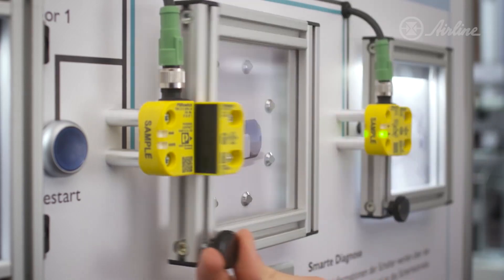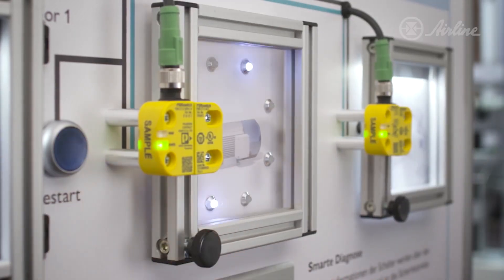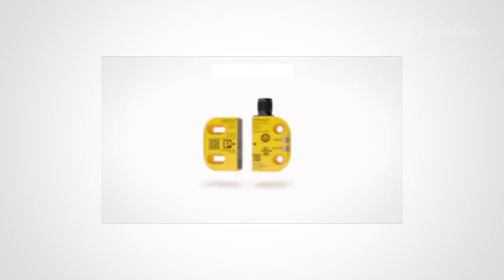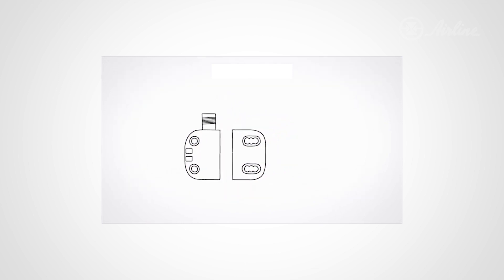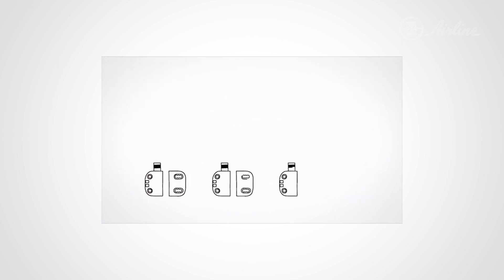This protects against tampering of the safety system once implemented in the field. Due to its compact design and easy M12 connection, the PSR switch allows for easy installation as well as a series connection of multiple devices.